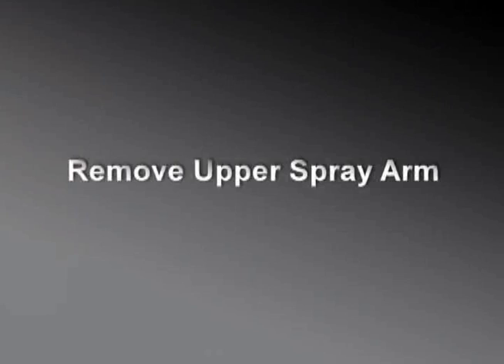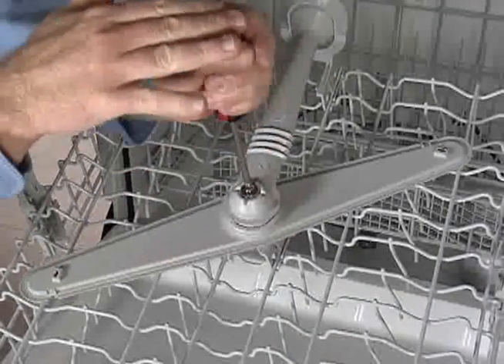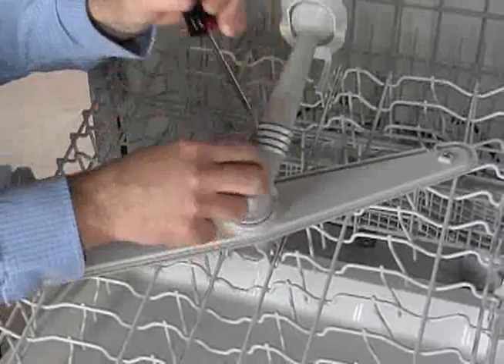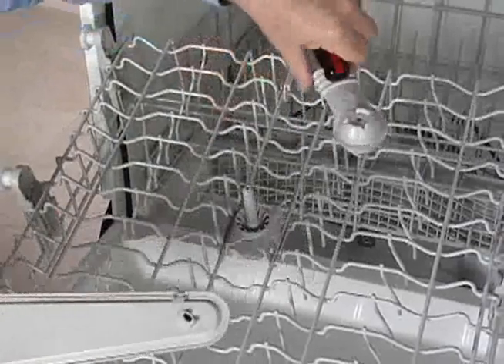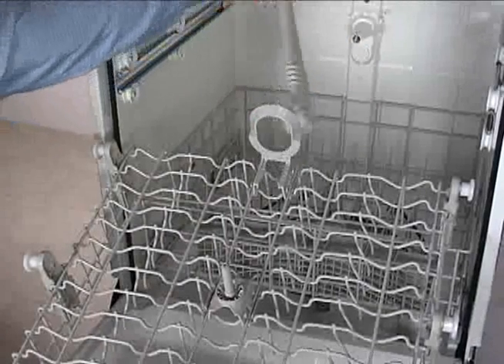The upper spray arm receives its water through the water feed tube in the back of the dishwasher. From underneath the upper dish rack, remove the Phillips head screw from the bottom of the manifold. Lift the manifold and spray arm off the dish rack mount. Separate the wash arm from the manifold and pull the manifold through the hanger.